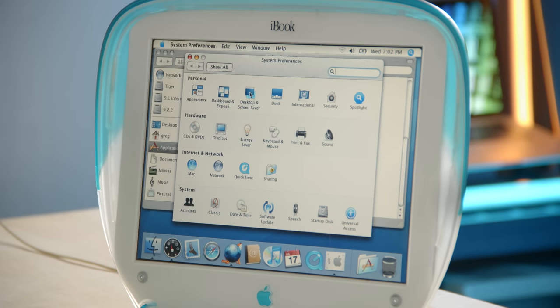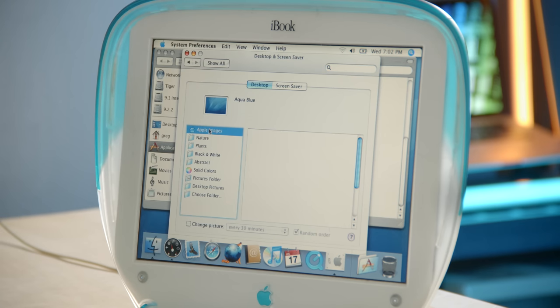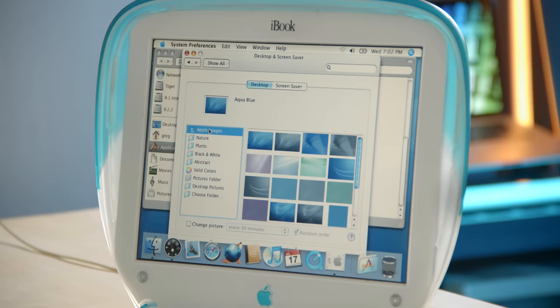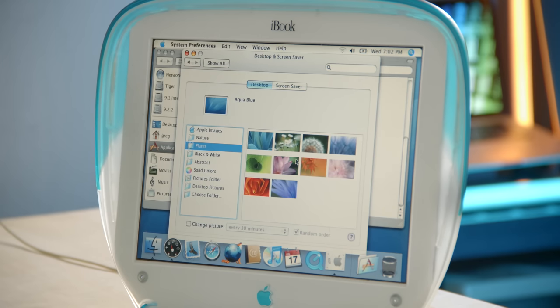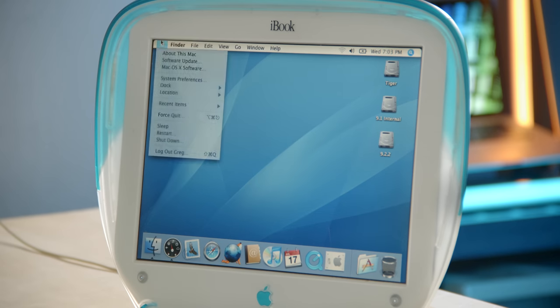So now let's take it for a quick spin — this should be way faster than before. Go to Desktop and Screen Saver and load those thumbnails. Still a little slow but way faster than before. Let's go to Apple images — boom, all those showed up immediately. Opening more folders in preferences, you can see they're loading way quicker than before.